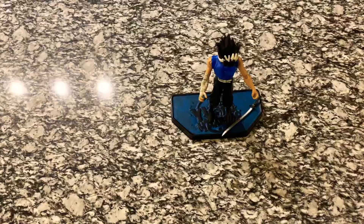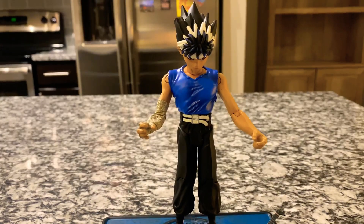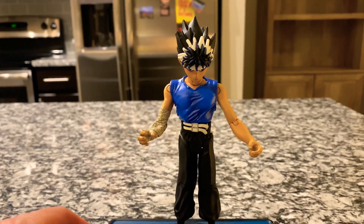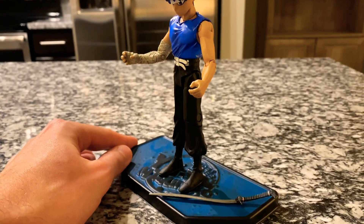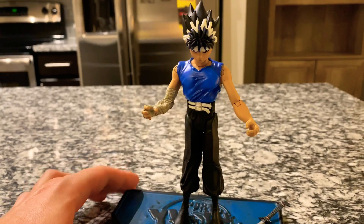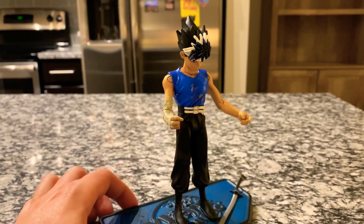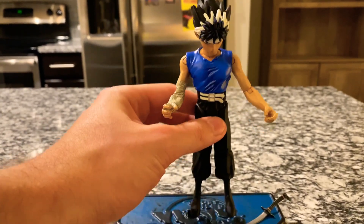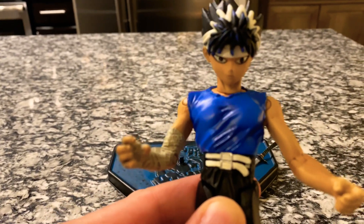We'll bring the camera down so we can see the figure up close. There he is — rotating around. There's the sword down there and we'll get that sword fixed. And from this side as well. We'll take him off and get one more close-up.